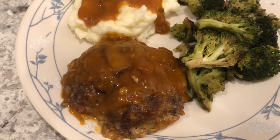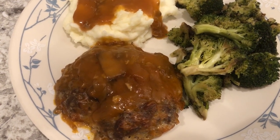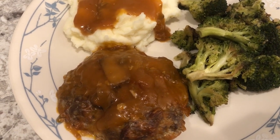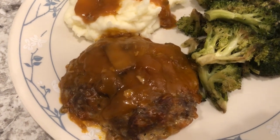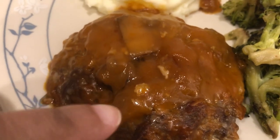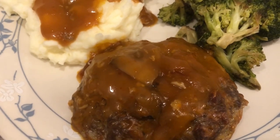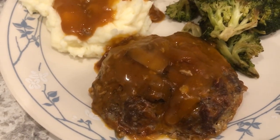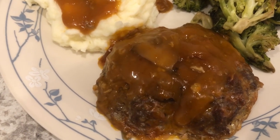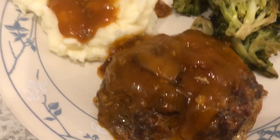I tasted it — it does have a good flavor, but it is a little salty, which is what I was afraid of with the Lipton onion soup mix and the two cans of soup. There's also a little bit of white things floating in it, and that is the fat from the meat. If you don't want to see that, I would suggest cooking your meat first, getting a lot of the fat out, draining it, and then adding the soup for a better presentation.